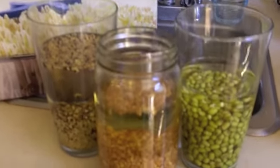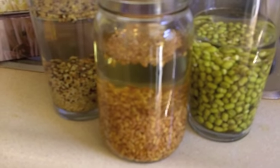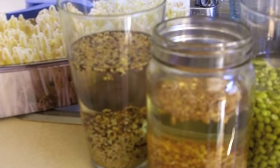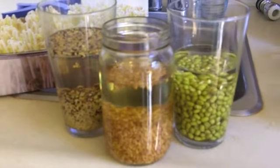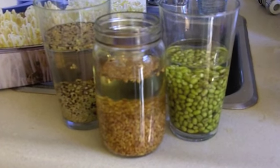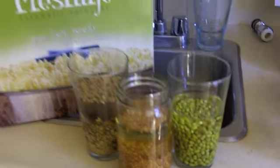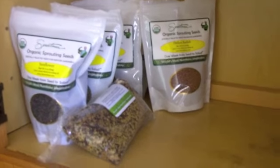I've put some mung beans on the right, some fenugreek in the middle, and a sprouting mix with alfalfa, clover, and radish over on the end — just soaked them overnight. They're all about six to eight tablespoons in each jar, soaked in purified water overnight. You can sprout all sorts of kinds of seeds, and everything I have here is organic.